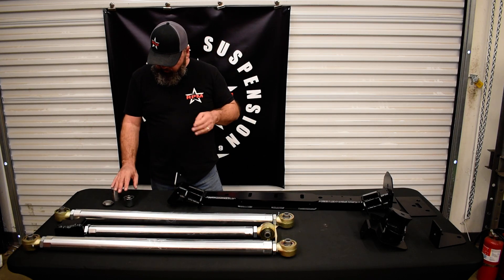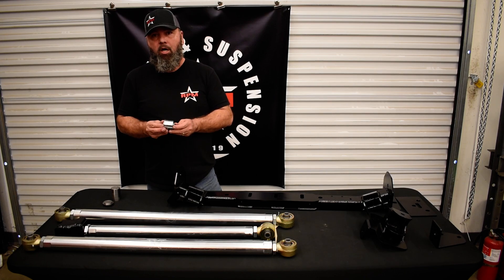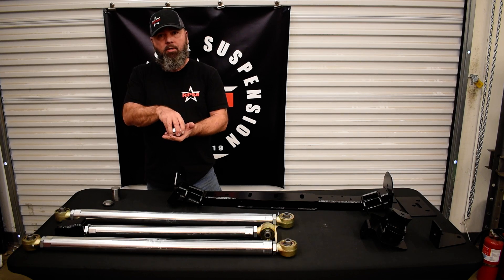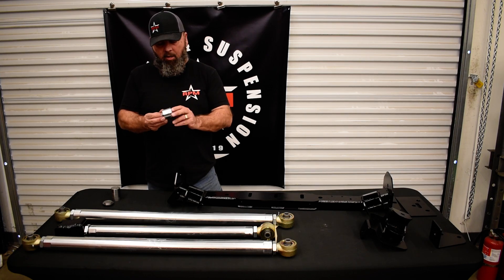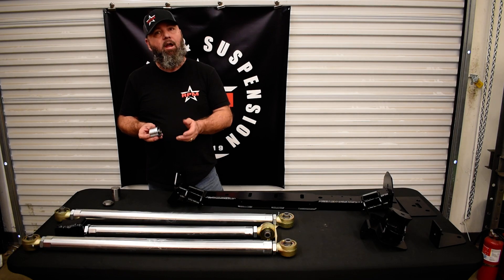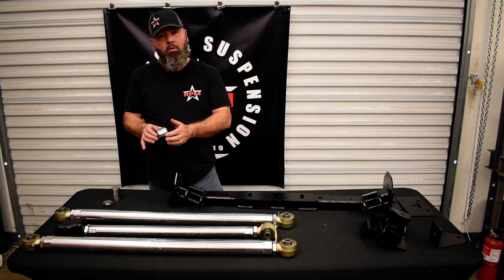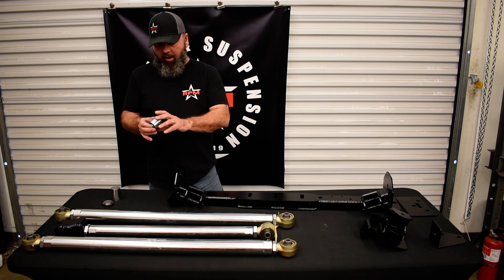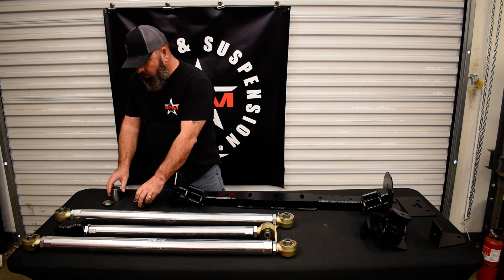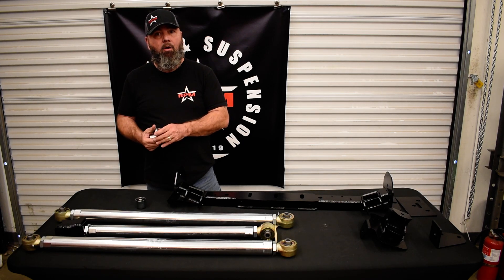Over here you're going to see our ball that we had made specifically for RPM from Rock Jock. This is a uniball setup that's going to go in the housing nodule on top of your differential cover and replace the vulcanized unit that comes from the factory. With something that's flexing like this, that factory unit would never hold up more than a wheeling trip. This is a 360-degree rotation uniball, specially made for us from Rock Jock. The kit also includes the tool to remove and replace it on your vehicle.